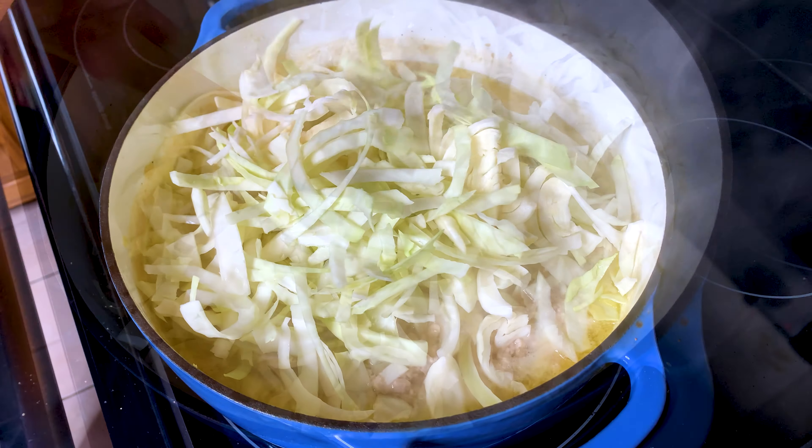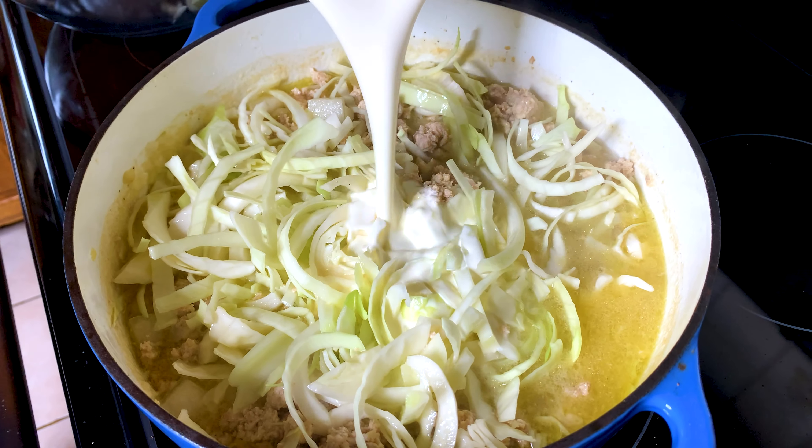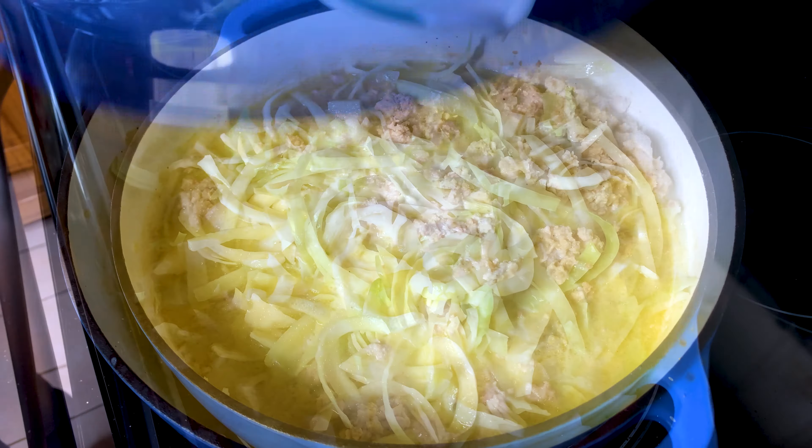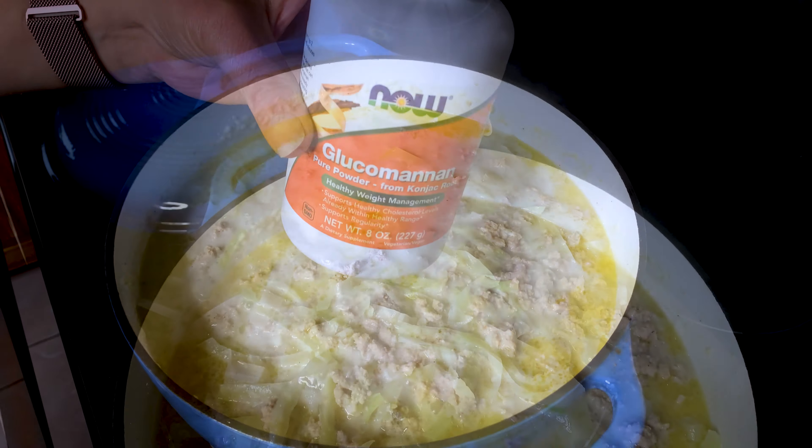Then we're going to add some shredded cabbage and cook this a little bit longer — about 15 minutes more. We're going to add heavy cream.